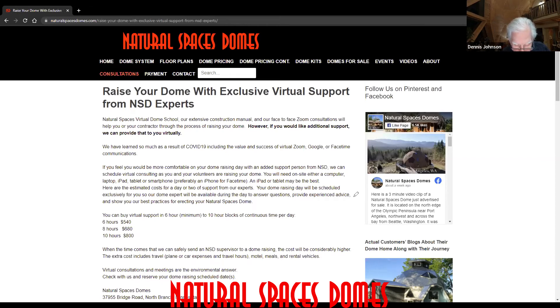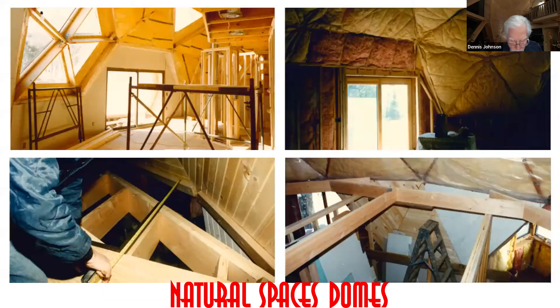He asks: how is the second floor built, and are there any kits available since he doesn't see second floor materials included with any of the dome kit parts? His plan is to build a 49-foot dome in Queensland, Australia. And this is about the main factor holding him back from choosing Natural Spaces over Timberline.